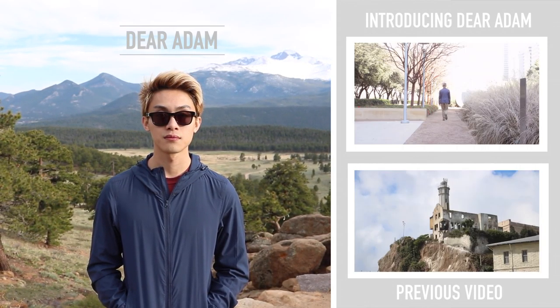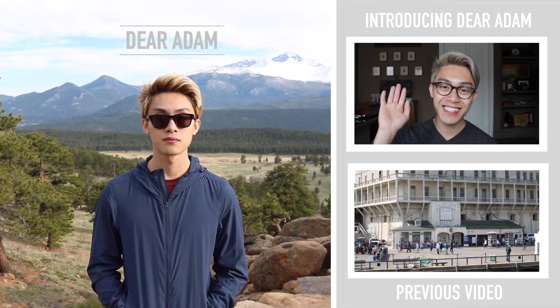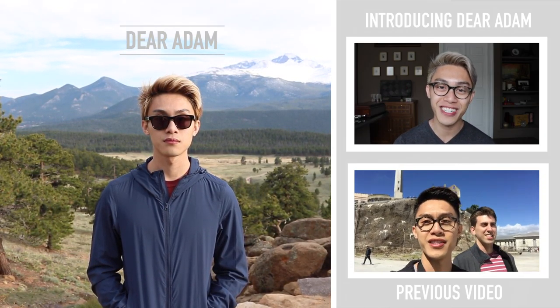What are you waiting for? Hit that subscribe button. Make sure you check out my other videos and stay tuned.